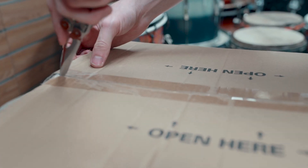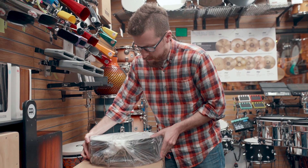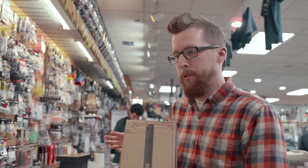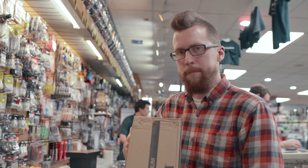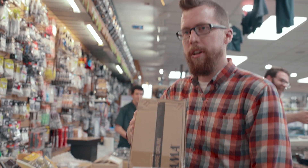This is a limited edition Tama 4x14 big black brass snare drum that's part of the SLP line of drums. The regular version of this drum is a 6.5x14 deeper size. Tama did a limited run of these shallower 4x14 piccolo drums recently. We're gonna open it up, take a look at it, see what she does.